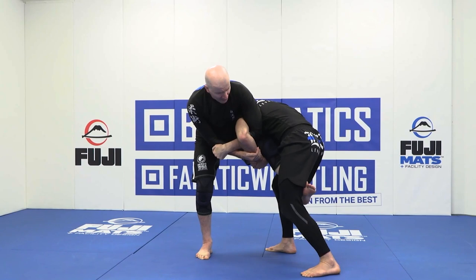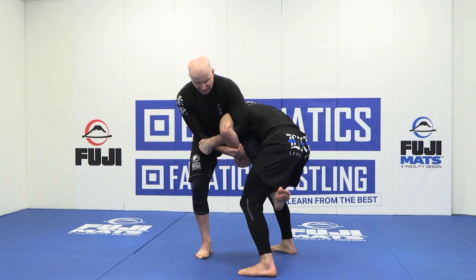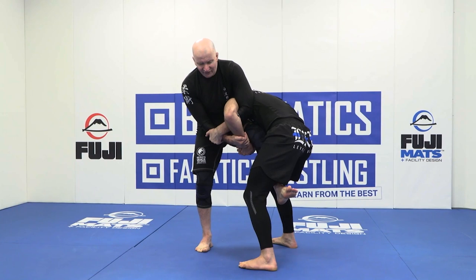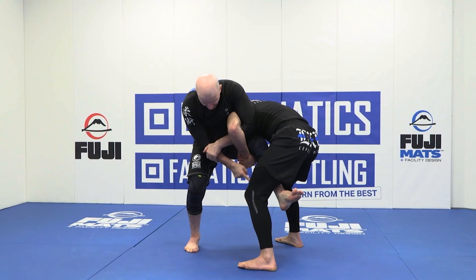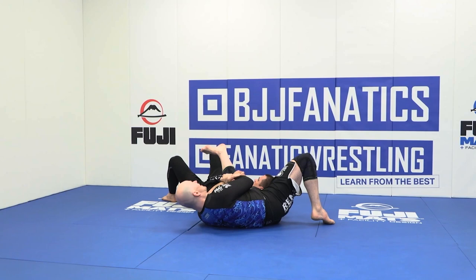From here it's a slightly different scenario — you need to bring your left foot forward and closer, otherwise you're out of balance. From here we can hit a nice kimura. Because his head is on the outside, you'll get better elevation and amplitude with the takedown. Keeping my legs nice and bent, I jump past the line that joins his two feet.